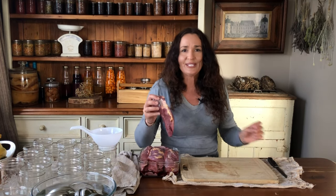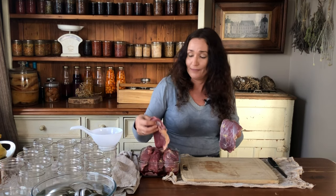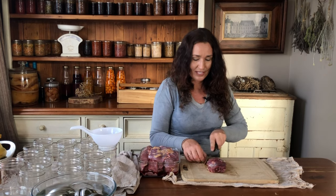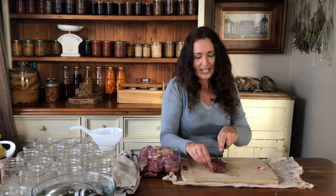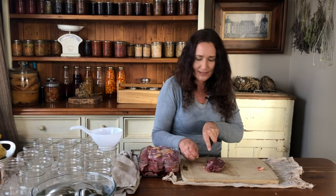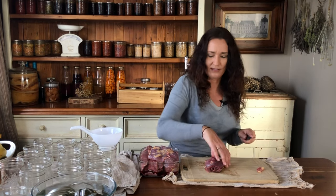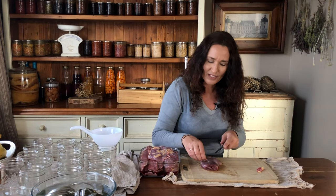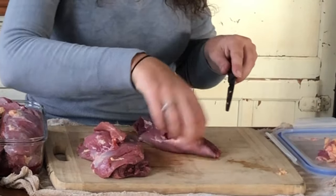This is what Muscovy duck meat looks like — it's quite dark. This is all duck breast. We're going to can up all these breasts and first we need to trim off any fat — just give it a clean up. A little bit of fat doesn't matter if you miss bits, but try and get off as much as you can, because that helps the jars seal. If there's too much fat in your meat the jars may not seal properly, because oil doesn't make for a good seal if it gets between the lid and the jar.